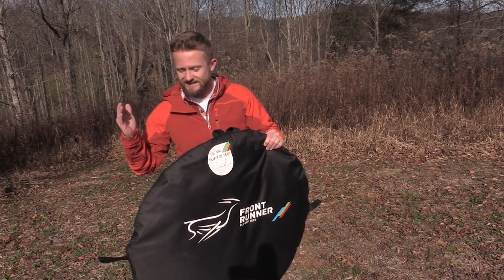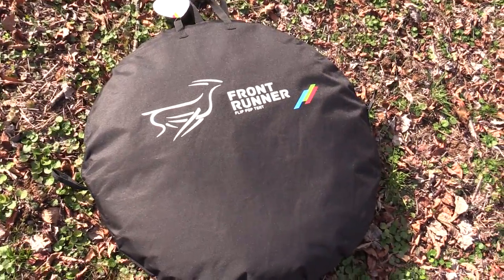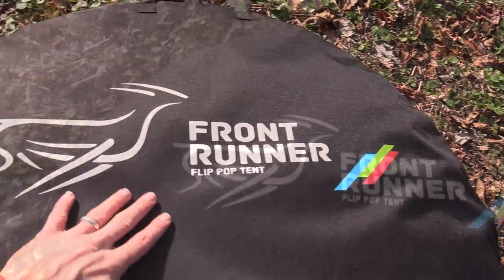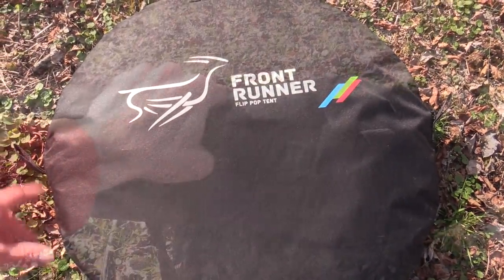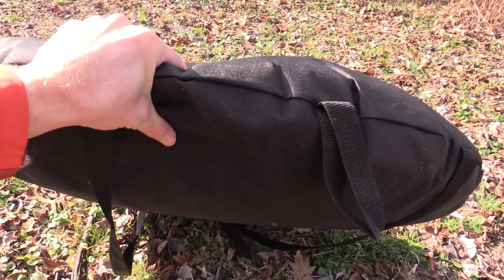Let's go ahead and take a look at the carrying case. This is the carrying case it comes in — Front Runner Flip Pop Tent. The measurements are essentially 34 inches wide, and of course that's from point to point. It is a circle after all. When you smash this down it's roughly about three inches wide as well.